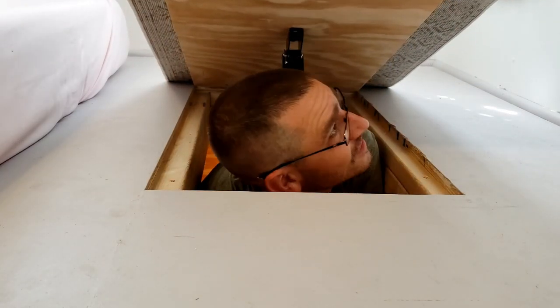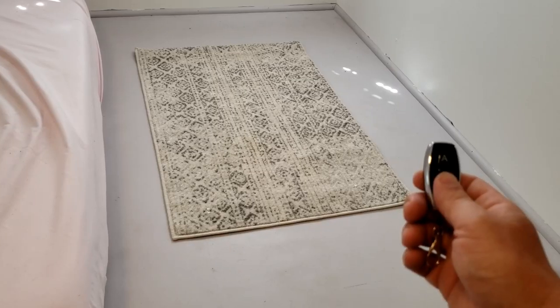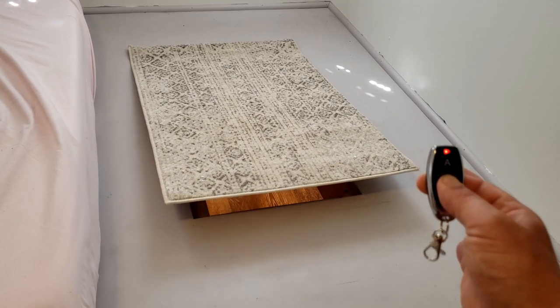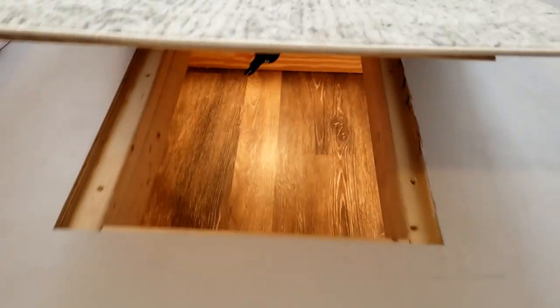It works! Press the button on the remote. Oh, don't forget to shut out the light.